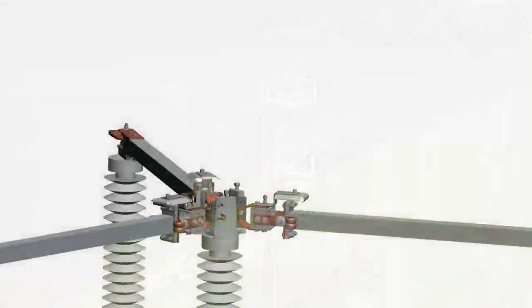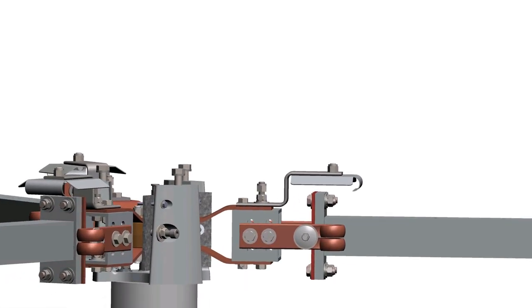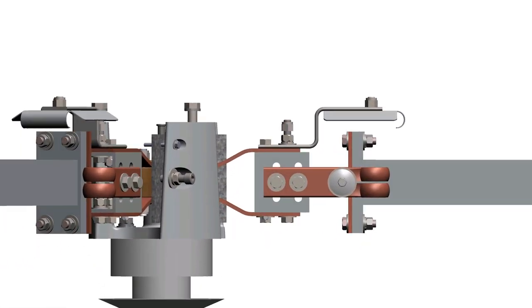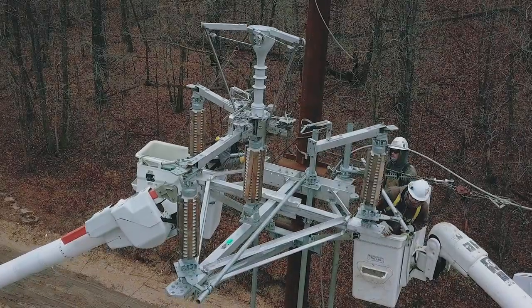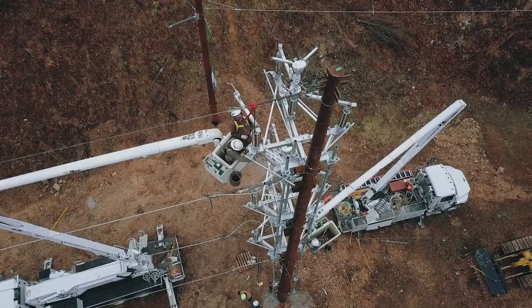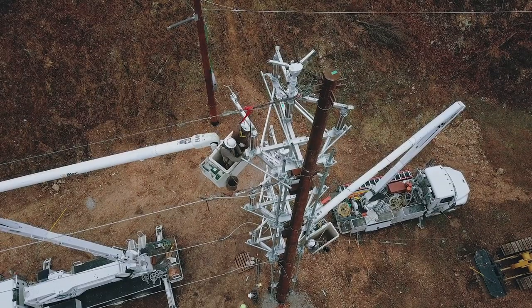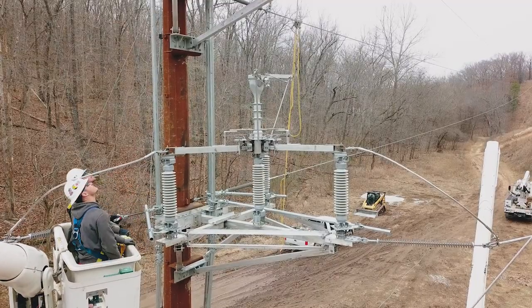Lastly, the ES-1 utilizes blade contacts and female jaw fingers replicated from a proven quality product line at Southern States. The jaw contact fingers, positioned on the side, use an oversized contact bar to allow for generous alignment as well as long-term reliability. This design allows for improved performance during adverse weather conditions, ice loading, galloping lines, as well as normal wear and tear, eliminating the need for precise initial adjustments and reducing the frequency of long-term field adjustments.